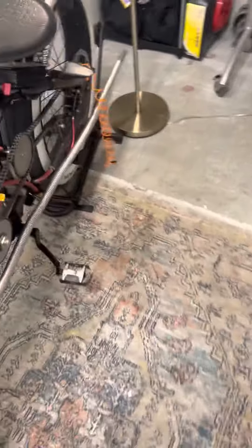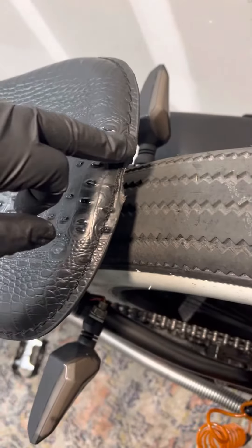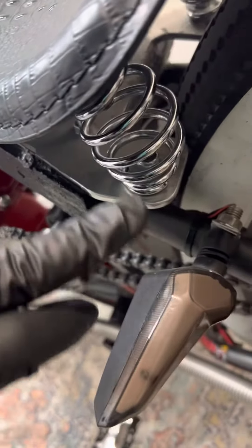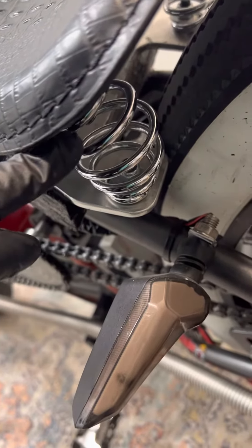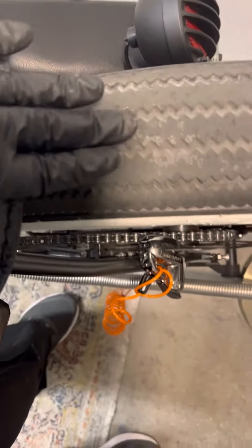Another thing I noticed — seat burn. My tire's hitting the seat, so I need to get these springs right here bigger. I need to get those bigger so my truck's seat isn't hitting the tire.